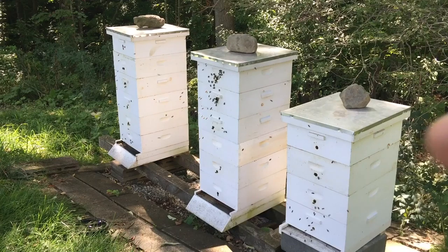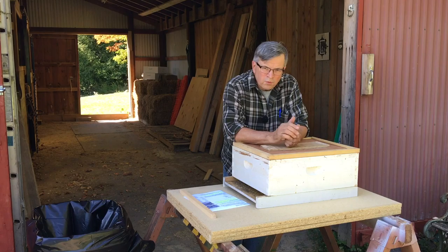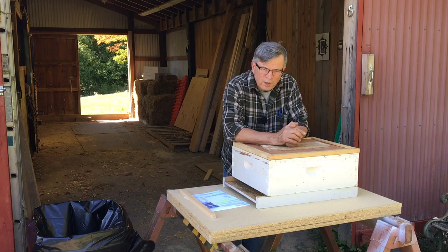But right now what I want to talk about is the hive that was right there — that's up in the barn. Let's go take a look. What I'm about to show you is a beekeeper's worst nightmare. I did a dumb thing, and it was really dumb. This is the hive that was in between the north and south hive that I just showed you.